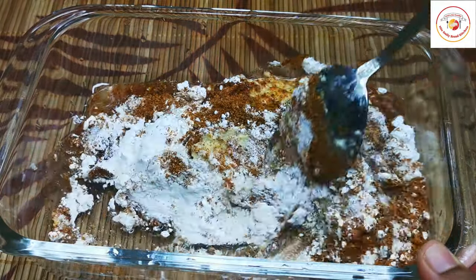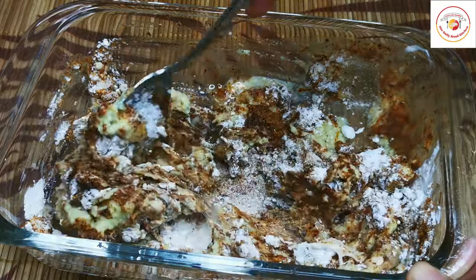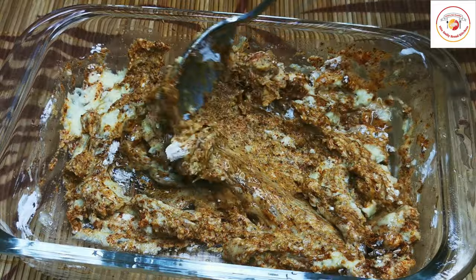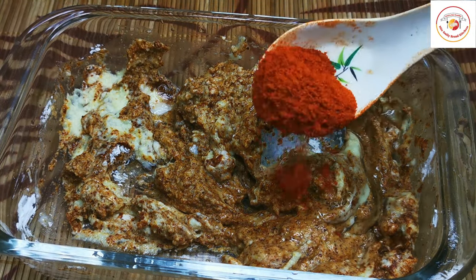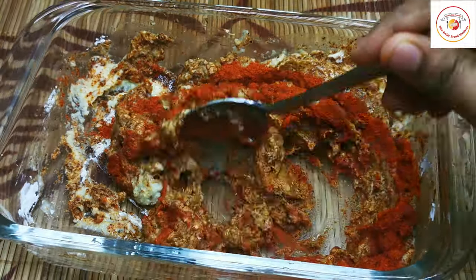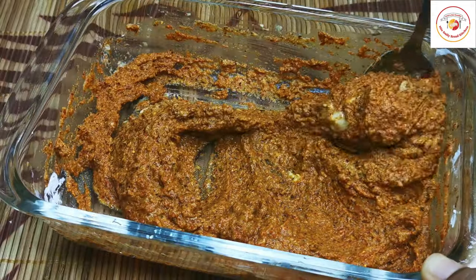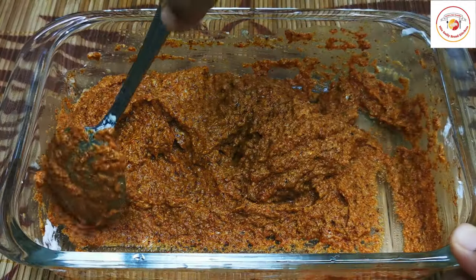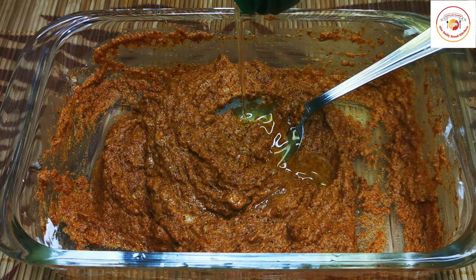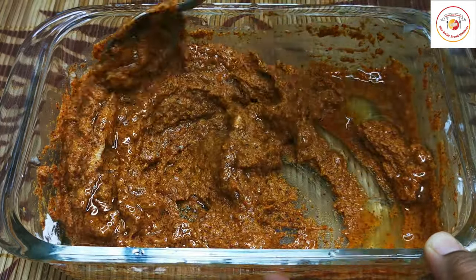Mix very well. As I mentioned, I have added four to five types of dried chili, and now I'm adding a tablespoon of Kashmiri chili powder — mix very well. If required, you can add a tablespoon of water or oil; I'm going to use oil. Since I have 800 grams of chicken, I'll add a tablespoon of oil to get the right consistency. Mix very well and let the mixture combine properly to a thick consistency.